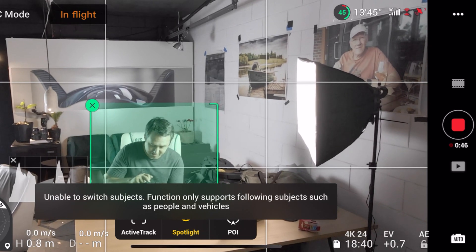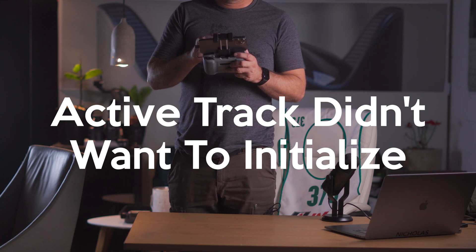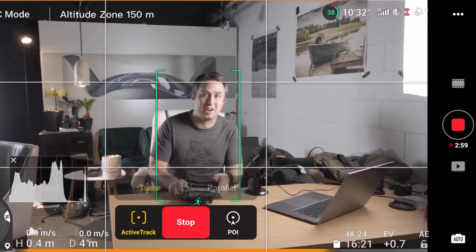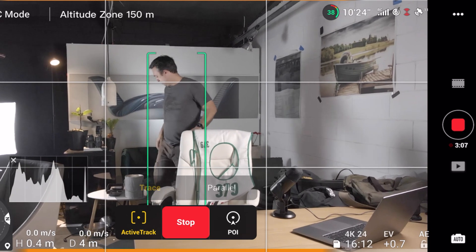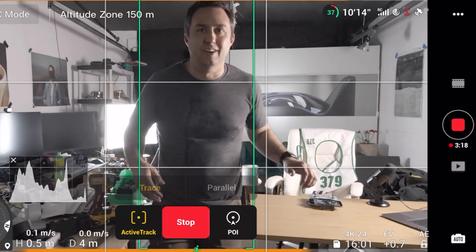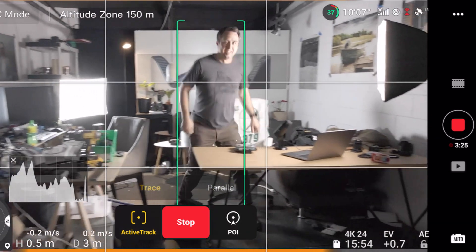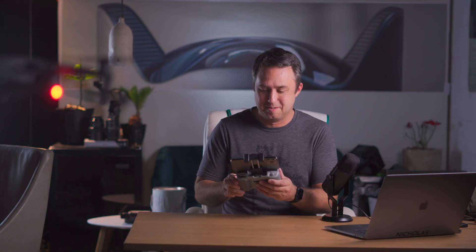Dare I try the active track? I'm able to switch subjects. It's going to do it. So we're active tracking in the garage. Is it going to fall? Okay, okay. So it'll active track inside a house with no obstacle awareness. That's really, really scary.